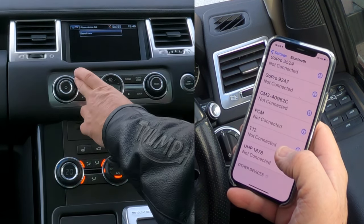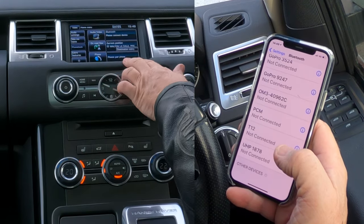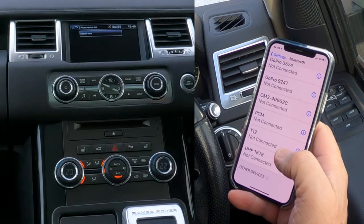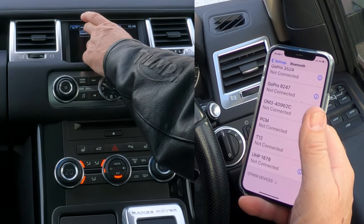It's saying 'Search for new,' or if we go to the Home menu again, you've got 'Please connect device,' 'Audio/Video,' and 'Please pair phone.' We can click on 'Please pair phone,' then 'Search for new.'